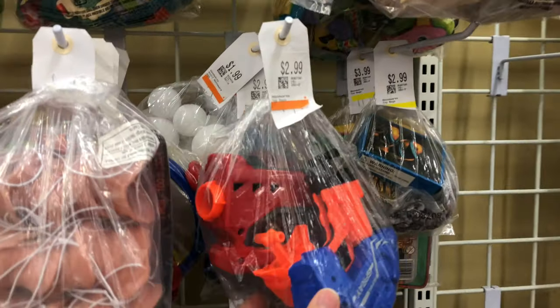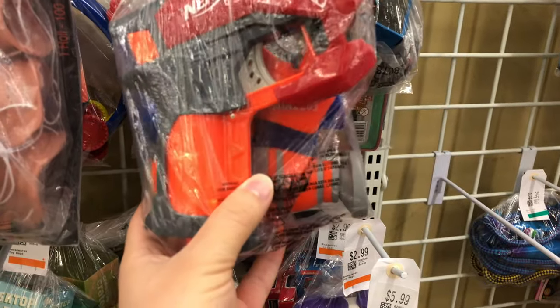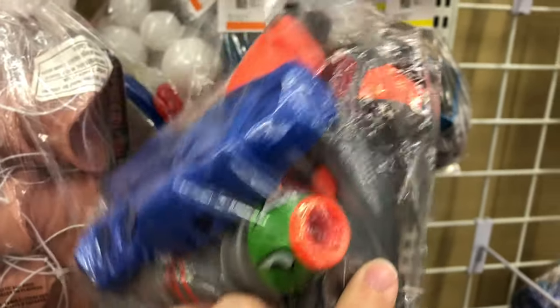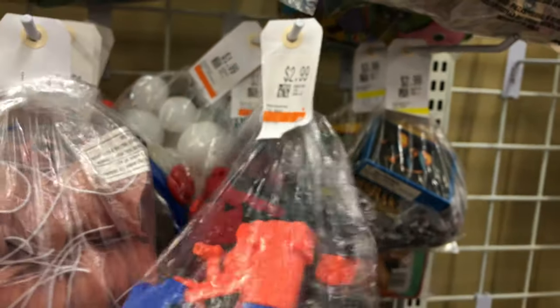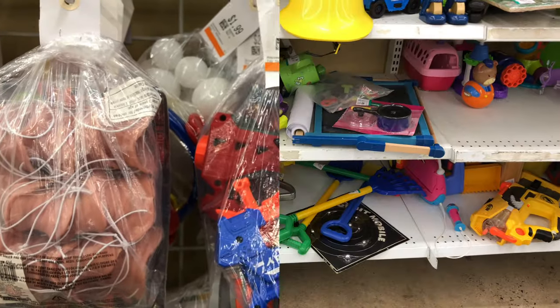Alright, first store today, and we're going to be checking out these bags here. Looks like we got a nice little micro shot in there, a little Fortnite Rocket Launcher one. That's pretty cool. It's got a big shock in there, and then we got one of these little off-brand style jolts as well. $2.99 — not too bad. I'm going to be picking that micro shot up.